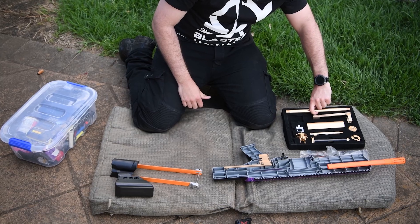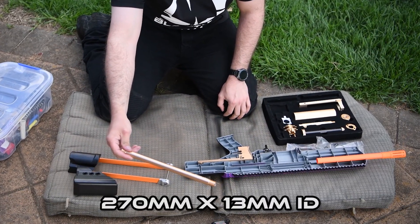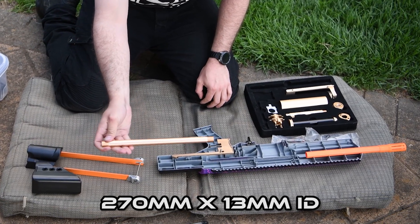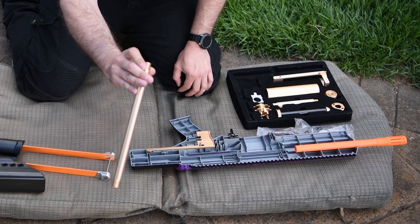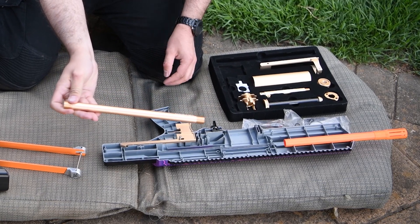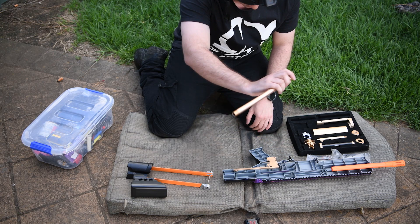Now let's have a look at the barrel. This is a 270mm long barrel with a 13mm internal diameter. That makes it a little looser than the Alpha kit version 1 while also being a little longer. The barrel was made looser to help cut down on jams. I remember getting quite a few myself with the Alpha kit where the dart would fold in half in the barrel and become very difficult to remove.